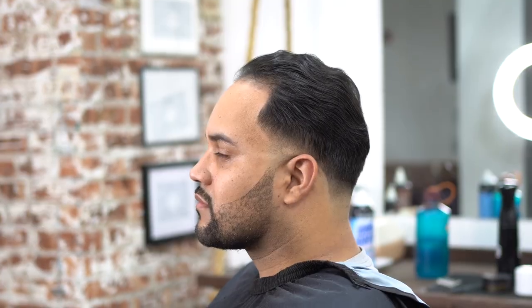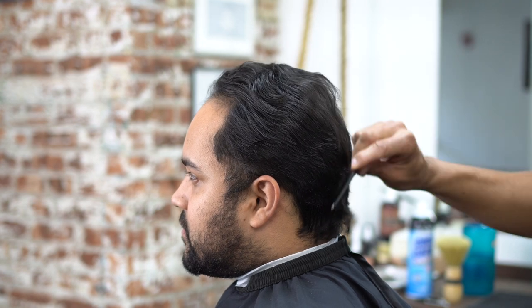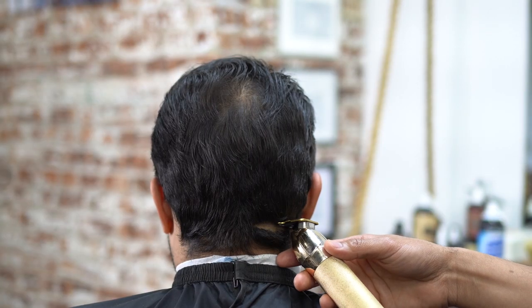Today I'm going to show you how we went from this to this — let's get into it. The first thing I'm going to do is comb the hair back and get it in the position I want before I start. This haircut comes out really sick, guys — it's a fade taper with a beard.